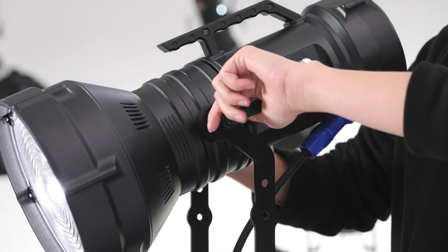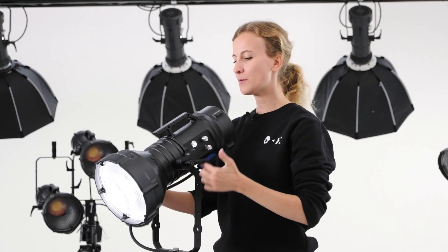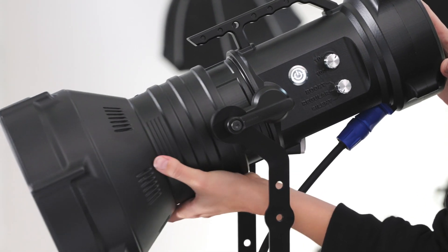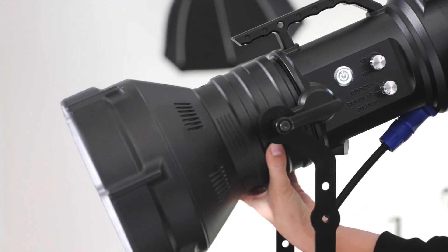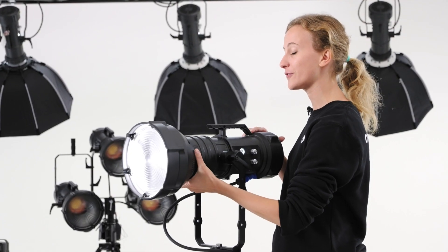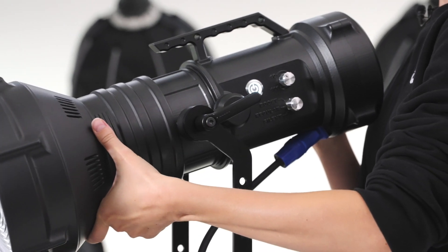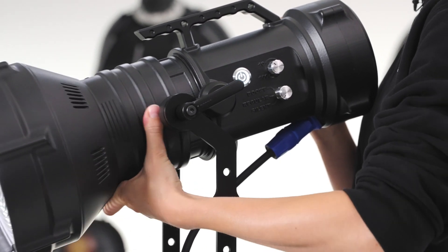Loosen the handles and Maxima will not fall — perfectly balanced in its center of mass. Focusing is simple and precise. Just slide the pump action Fresnel reflector forward and backward, continuously fine-tuning the light beam from 15 to 60 degrees.